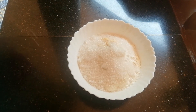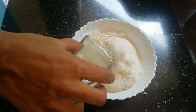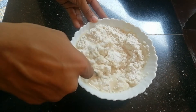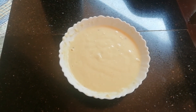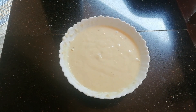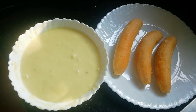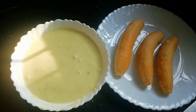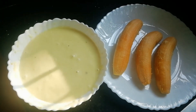Mix it well. If you want to use this recipe, you can use baking soda. I am going to use this recipe. Now we are ready.